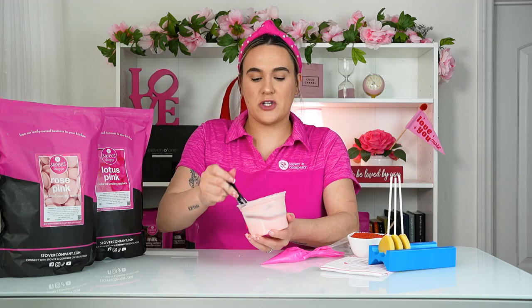I went ahead and melted our rose pink Sweet Shop already, so we're gonna go ahead and just give it a stir. You can see the nice soft rose pink — this is going to act as our base for all of our cake pops today.